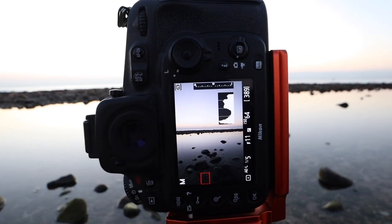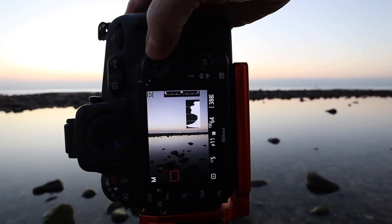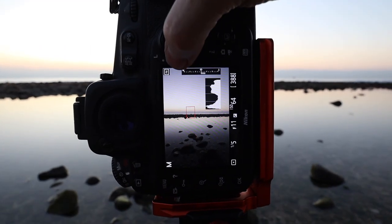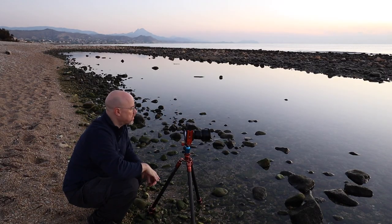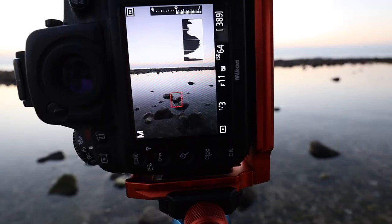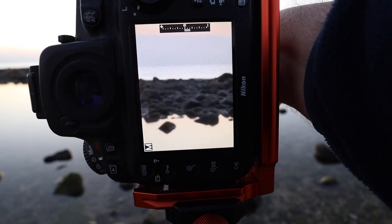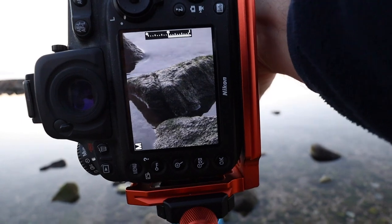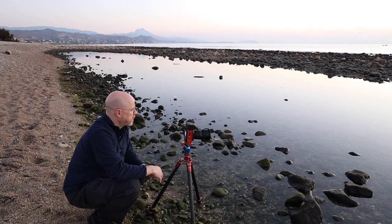Sometimes when I'm struggling to find a composition, I find that just shooting something — anything — will help me get past the creative block, even if the image I get isn't any good at all. And that's really what happened here. I went on to shoot a load of video about what the composition was and how I was focus stacking, but in the end the image I got was actually terrible. In fact it's so bad I'm not even going to show it to you. But it served its purpose — it got me thinking about what I was trying to achieve in a different way.